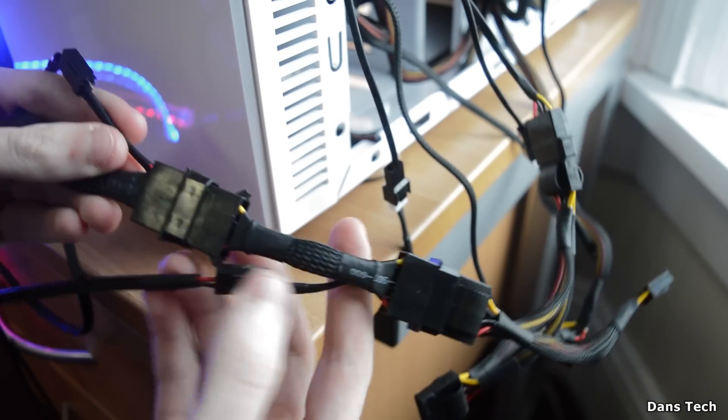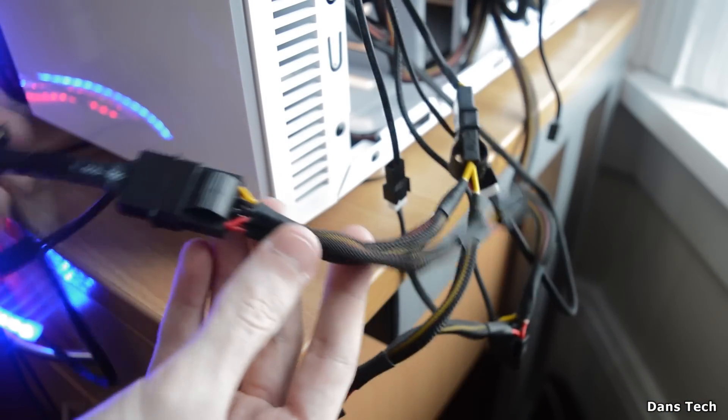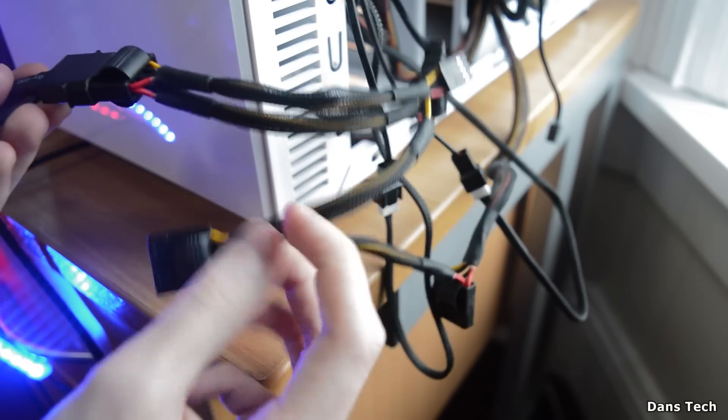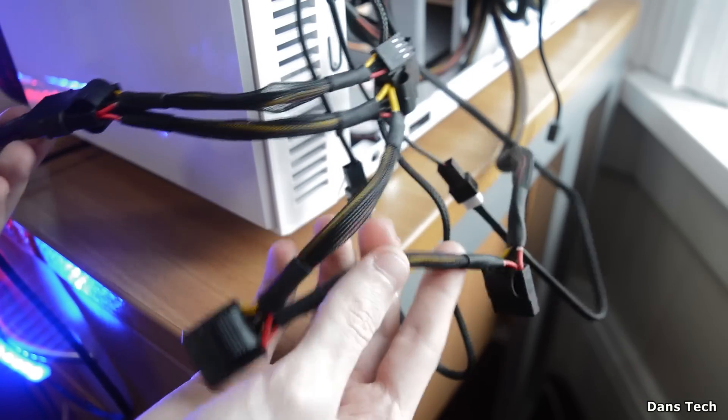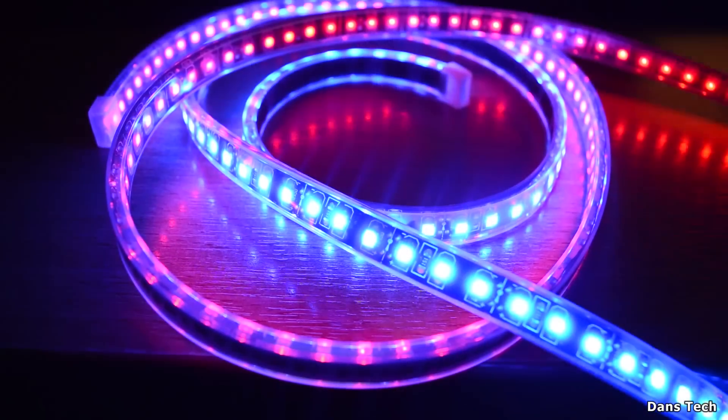I have actually daisy-chained these as well, so you can daisy-chain them together. If you have two or three of these, you don't need to be taking up two or three slots from your power supply — you can daisy-chain these, so you don't need two spare Molex connectors on your power supply.